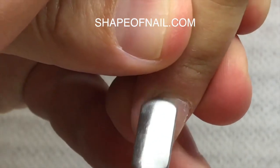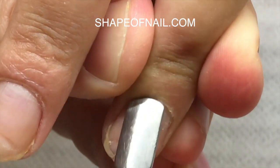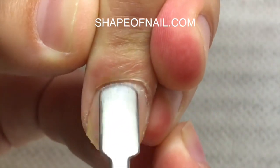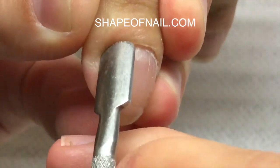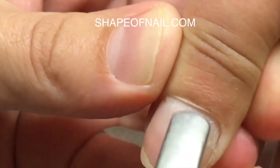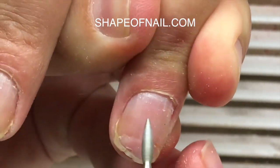Each process of nail extensions you should start with disinfecting the hands of your client. You should use special liquids or rubbing alcohol, and after that you should work with cuticles. We are rolling down cuticles on each finger — you should do it properly because only this way we will remove all the dead skin properly using the diamond drill bead. Sometimes we should make much pressure on our pusher to roll down very hard cuticles.